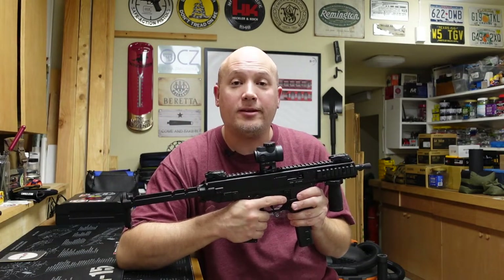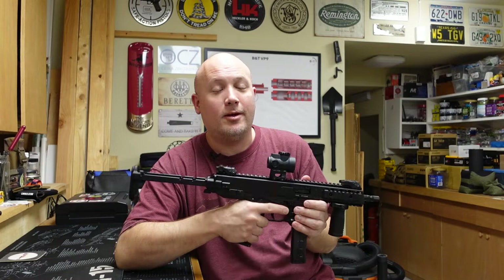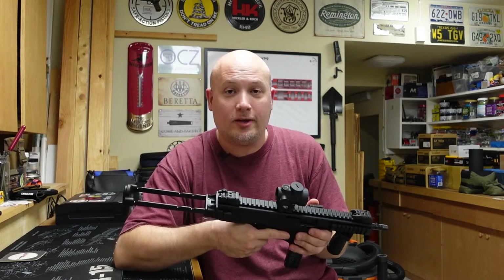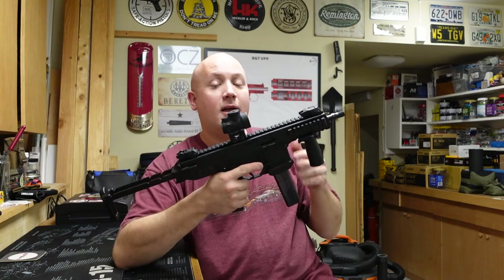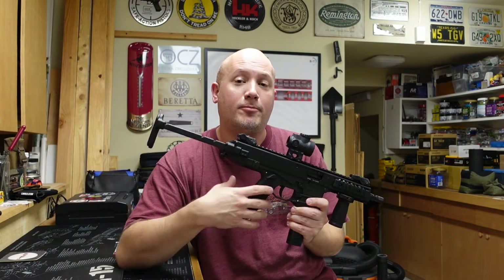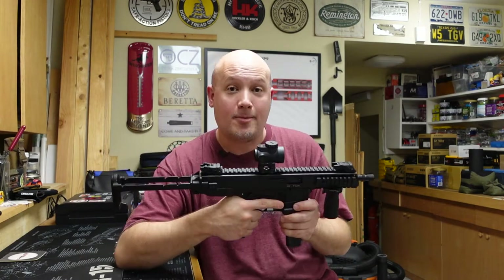So of course I called B&T and said I had a problem, and asked if they could fix this under warranty. They said absolutely, and I sent it to them. I hadn't heard anything back for a couple of weeks, and I really didn't expect to because they had just been hit by a hurricane there in the Tampa area.